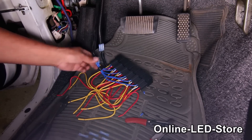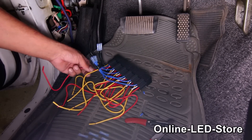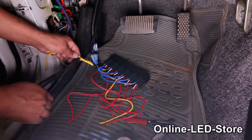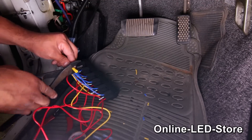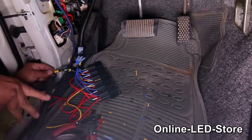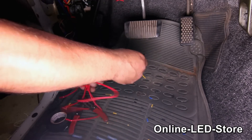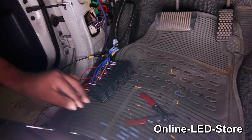Next, we'll make a ground connection for the relays. They're the yellow wires here, connected to pin 85 — we're just going to splice them together with a wire for ground. Then we'll group together the red wires, which are connected to pin 86, and these will eventually go to the switches.